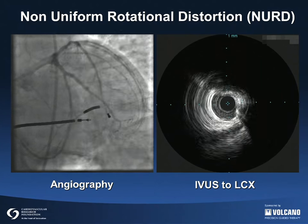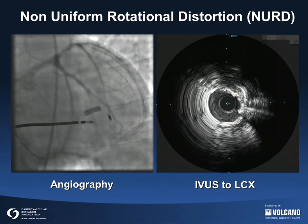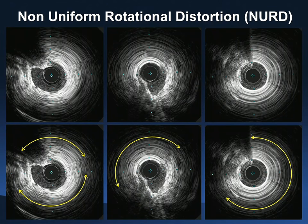Severe binding of the imaging core can lead to fracture of the imaging core. The yellow arrows in these still images indicate NERD. When the IVUS catheter does not rotate smoothly, the catheter becomes stuck and rotates slowly, then becomes unstuck and rotates quickly.